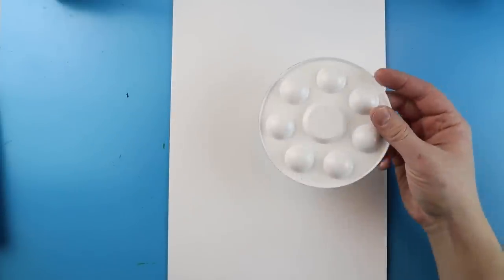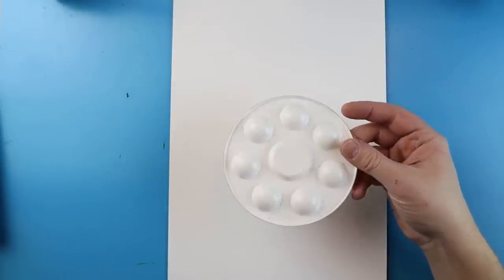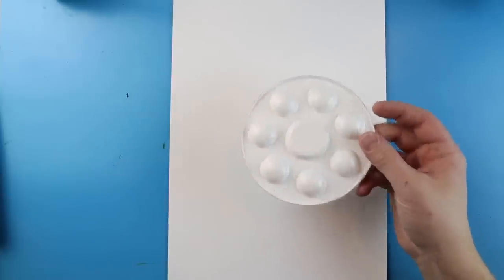To start off with our snowflake catcher, we're going to need a few different supplies. You're going to need a piece of paper, something to draw with such as a marker or a pencil, and also something to trace. I'm going to use the circle paint tray — you don't have to use anything, but I just like to make a nice circle.